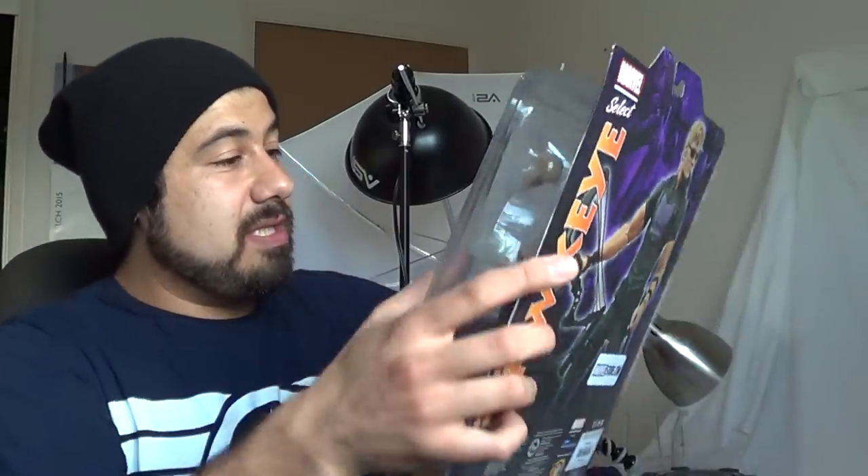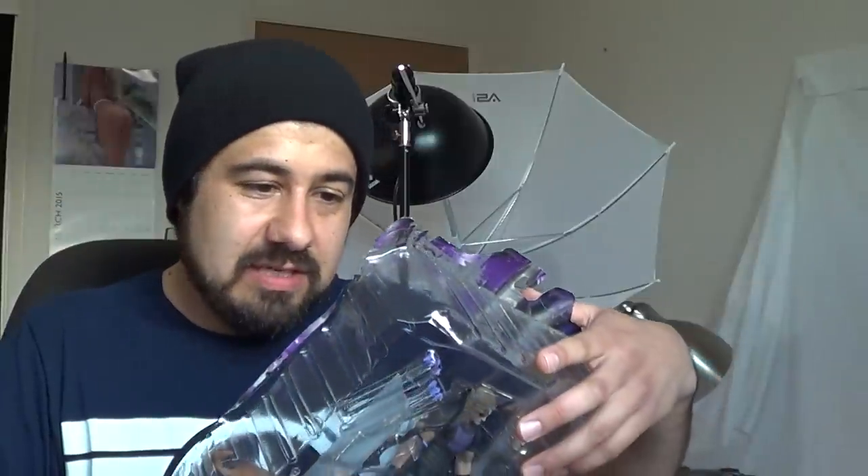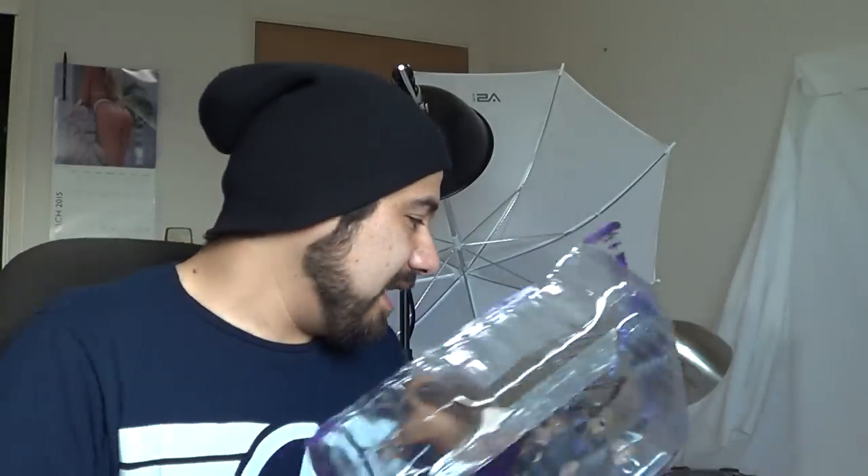So I have Marvel Select Hawkeye over here, thanks to MarvelousNews.com. I'm going to go ahead and unbox this and take it out of packaging. I already did my packaging segment and everything. But I had heard that there's a lot of twisty ties on the back of this thing. It's actually not that bad — I may have seen a different figure or something. There's really not that many twisty ties.